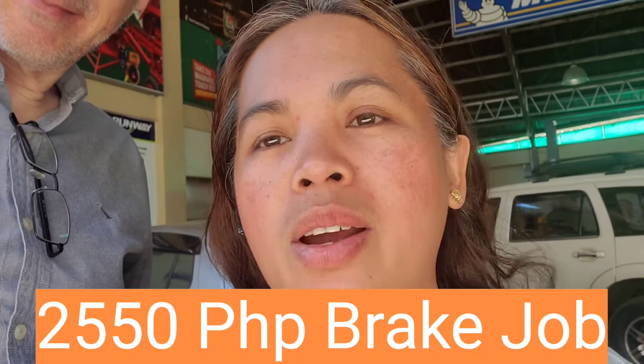Hi guys, we are here at Juvel Commercial. We're going to replace our brake pads, and the package is 2550 pesos.